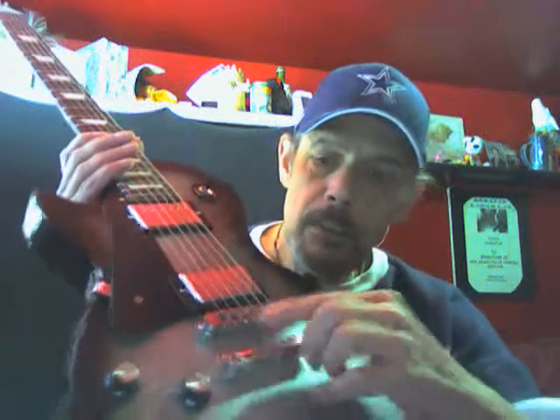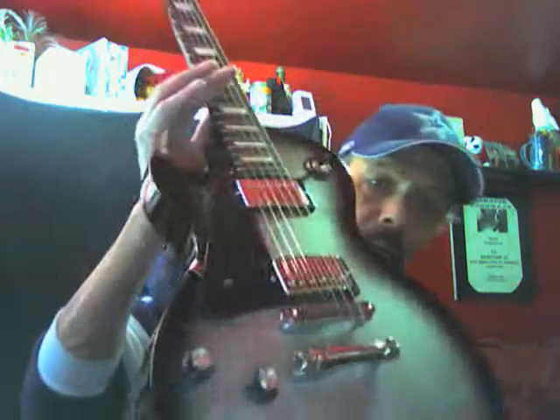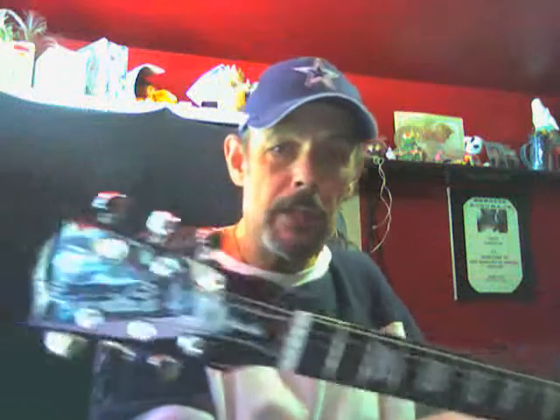You can do that with the little screws right here in the back. Once you get the intonation set, the guitar is going to stay in tune for a long, long time — at least 40 hours of strings, you know, change the strings at least every 40 hours of playing time.